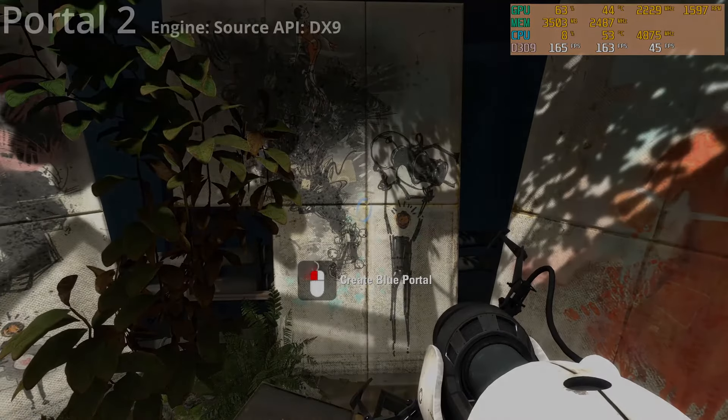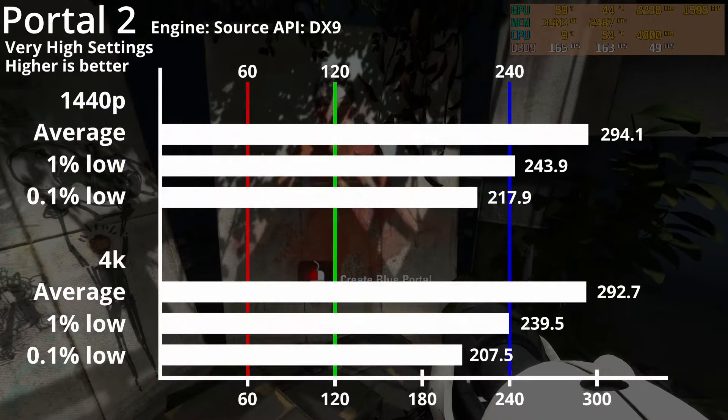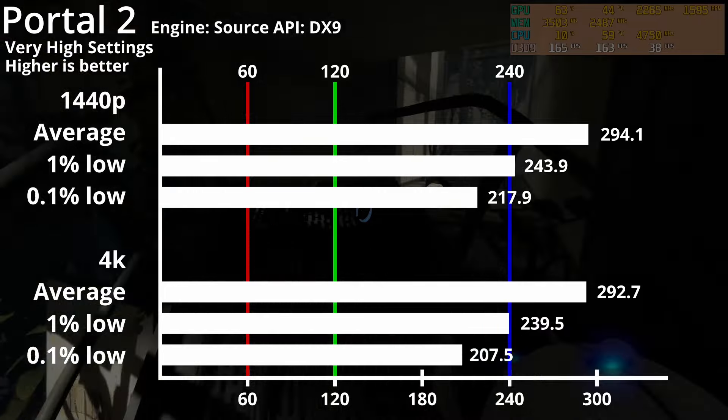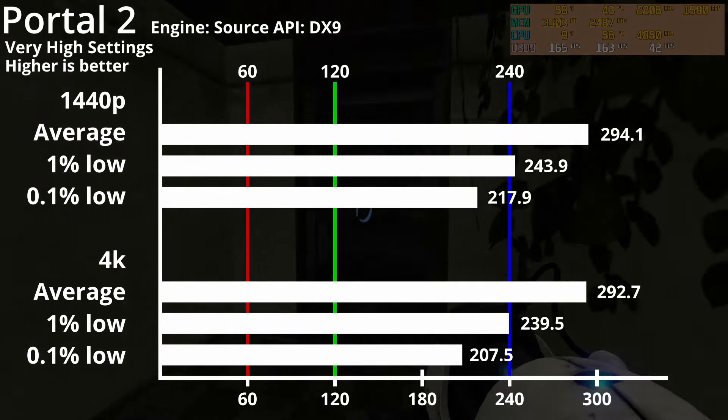Also on the Source engine and DirectX 9 is Portal 2, with both 1440p and 4K hitting 290fps. Here however, the 1% lows are much higher at around 240fps, and the 0.1% lows aren't far behind at around 210fps.